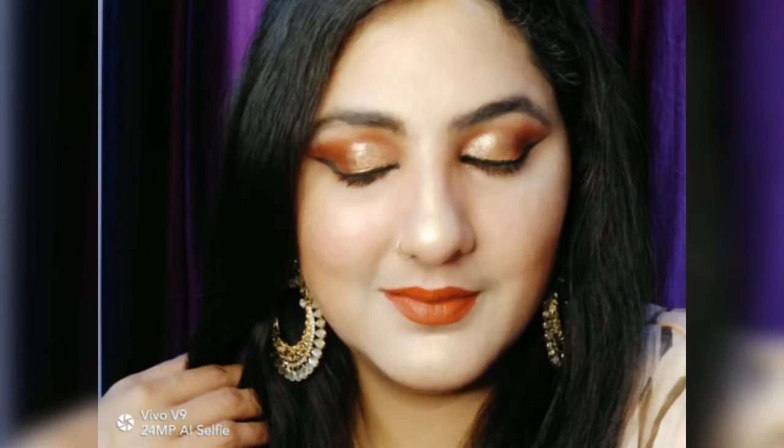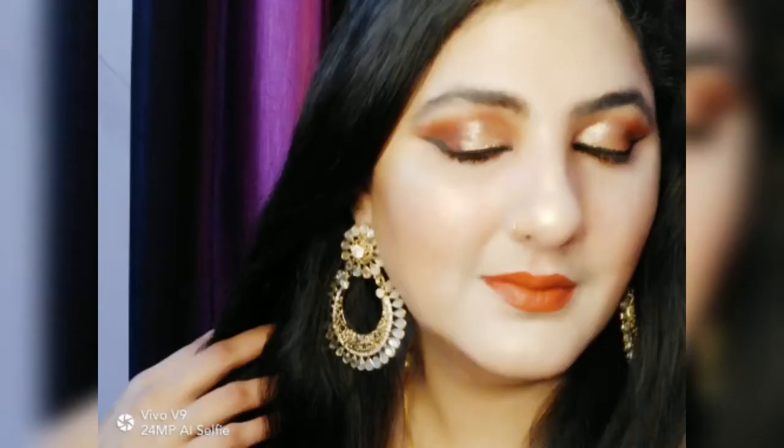Hey guys, welcome back to my channel. Today I am going to create a party look which is very helpful for you, especially for a night party. I create this look in a very easy way. I hope you will like this video. If you haven't subscribed to my channel yet, please subscribe and press the bell button. And if you like this video, please press the like button because one like works as my power booster.